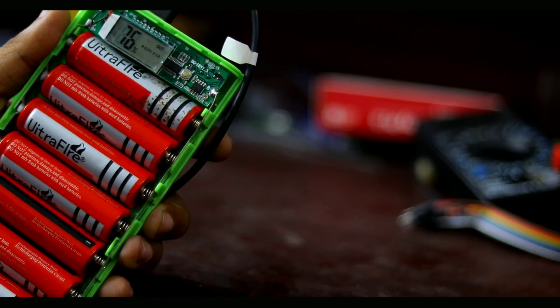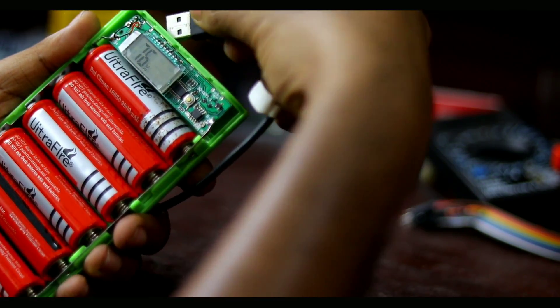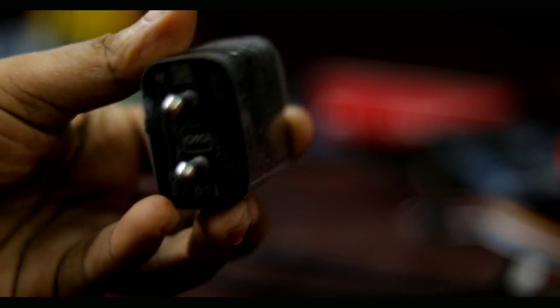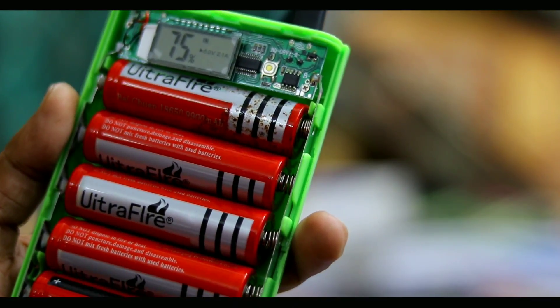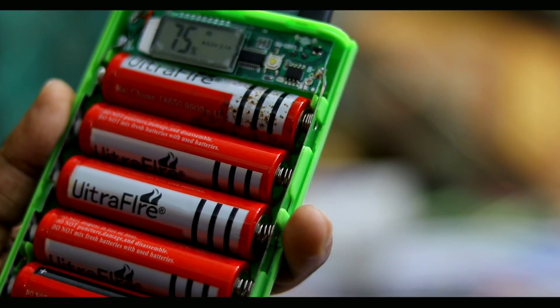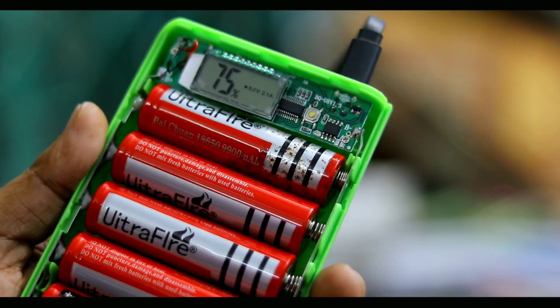If you don't start charging, it will change the battery. The voltage pressure will knock off the battery. Since it is running the charging at 12V, it is used to charge for the first charging unit. We have 5V and 2.1A output.